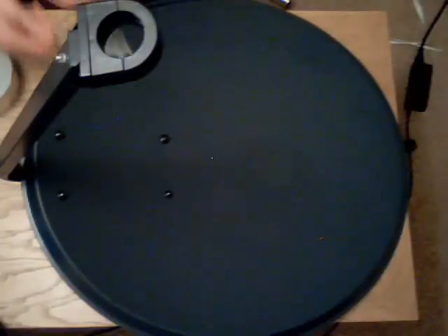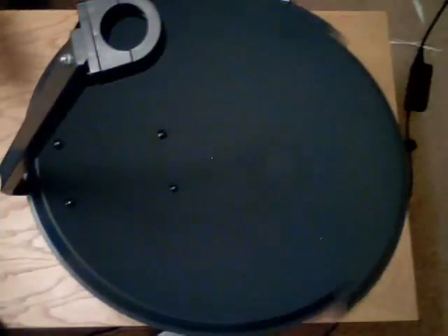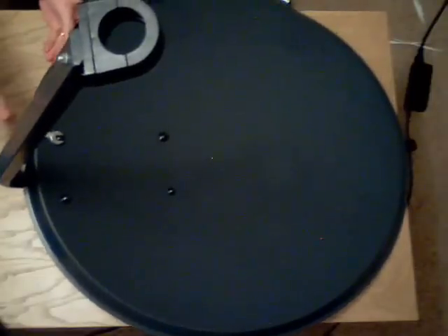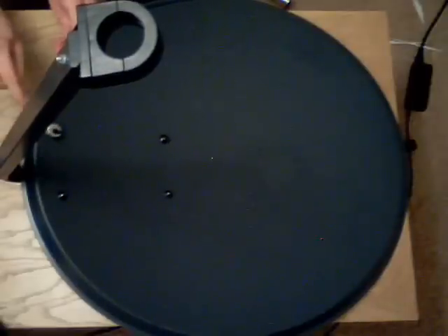You'll also need any tools required to remove the brackets from the satellite dish. They are attached to this particular dish using M8 nuts, so we're going to remove those with a spanner and just unscrew the nuts from the dish, and that will help us remove all the brackets. Once that's done, you can start covering the dish with the film.